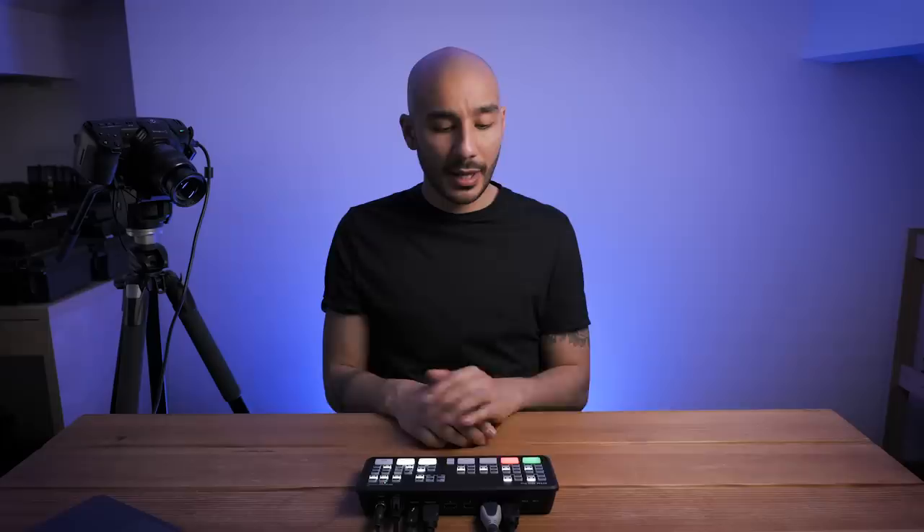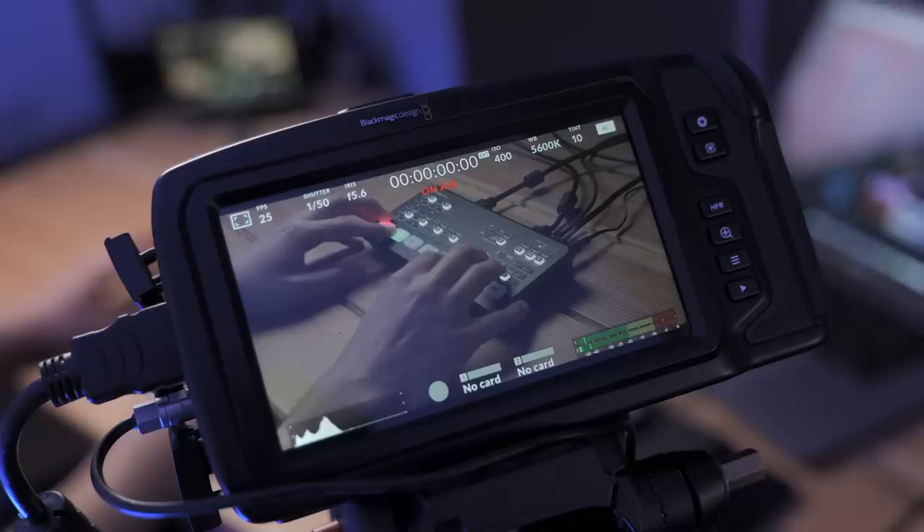An update for the Blackmagic Pocket Cinema Camera 4K and 6K was also announced, bringing impressive features for use with either the ATEM Mini or the ATEM Mini Pro. It allows remote control over your cameras from the ATEM Mini Pro using just that one HDMI cable. I've got the 4K next to me and a 6K over there as my two cameras going into this ATEM. As I take camera one live, we get a tally light — red for the live camera, green for preview, and blank if it's not queued. A tally light alone is a huge confidence booster for camera operators and presenters.